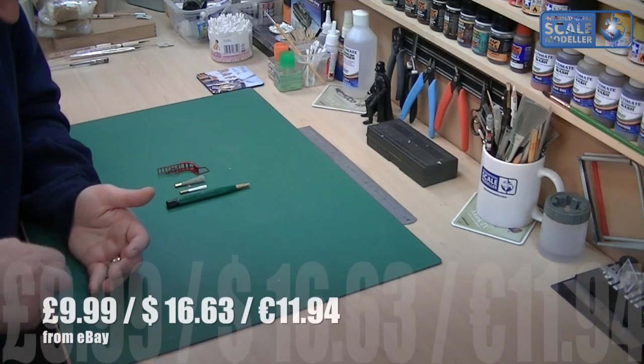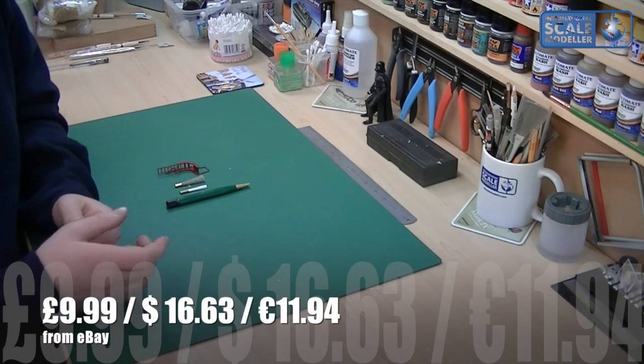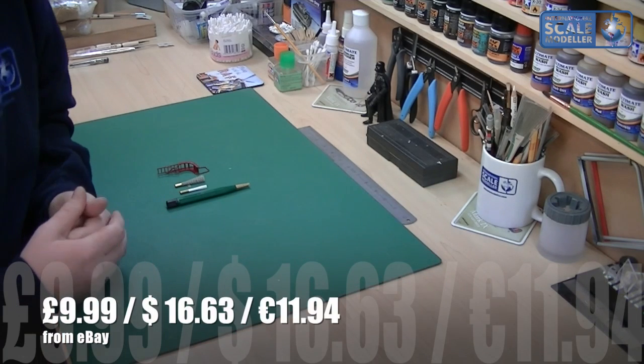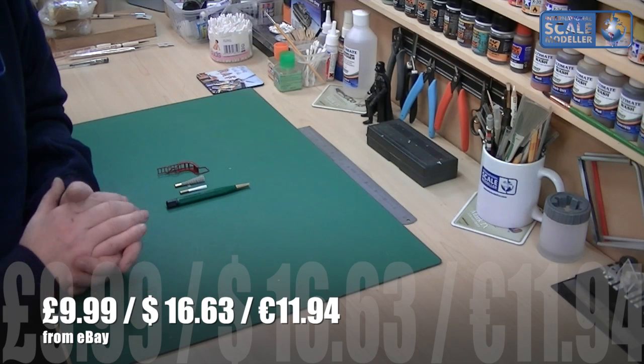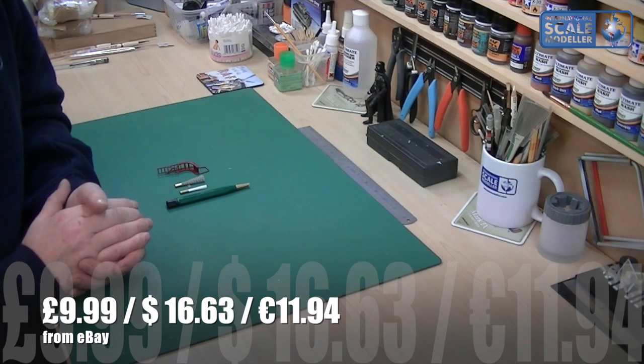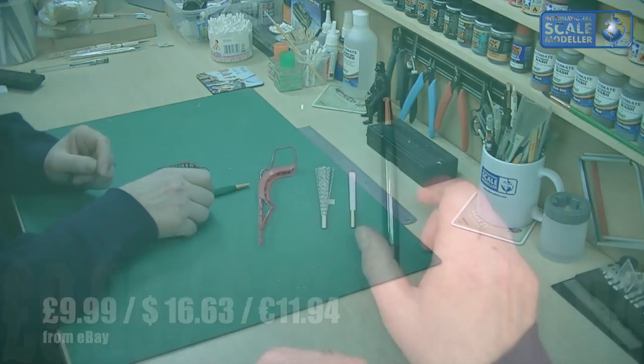So I watched one of his videos and he mentioned getting one of these. I hunted high and low — the only place I could find them was on eBay. I got this from a German seller and it worked out about ten pounds, something like that. It's a brilliant tool, really really worth getting one, and I'll give you a quick idea of how it goes.